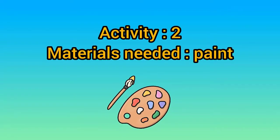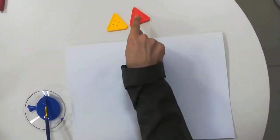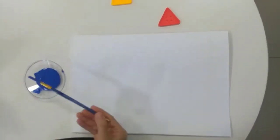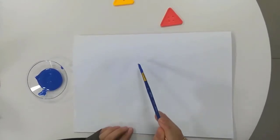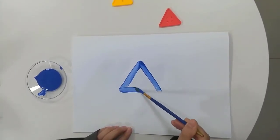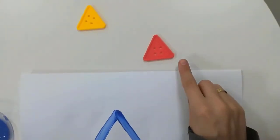Activity two — materials needed: paint. We need one triangle. Let's draw one triangle using paint and a paintbrush. Dip the paint and let's start drawing. Start from the top: slanted line down, another slanted line down, and horizontal line. Perfect. Good job.